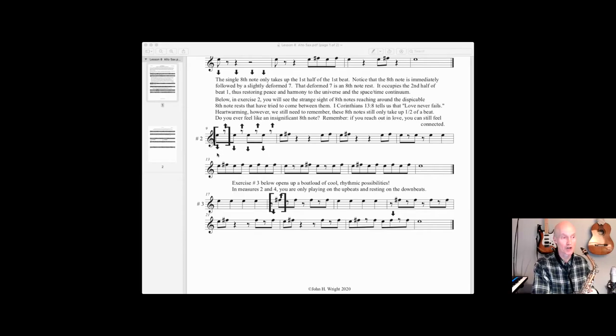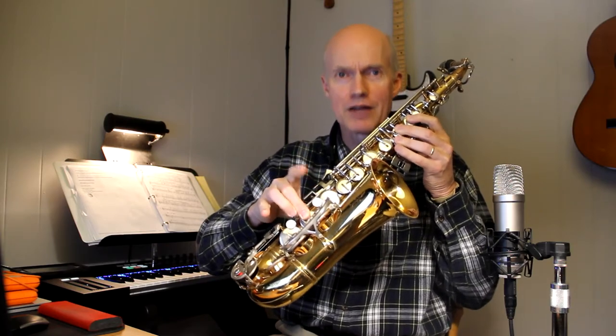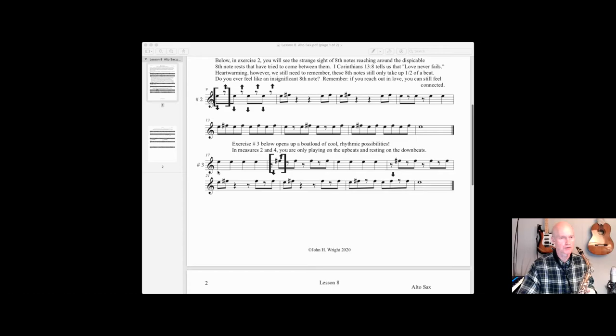You have to pay attention to these little eighth note rests in between these eighth notes. Let's try number two. You'll notice when you're playing downbeats I'm having you pop your first finger — down, down, up, down, up, down, up, down — or one and two and three and four and. Very important to be able to have that feel. Number three starts off with just straight ahead quarter notes — one, two, three, four — then you rest on the downbeat and play only on the upbeat. In the second measure of number three you're gonna go: and two and three and four and one, two, three, four.